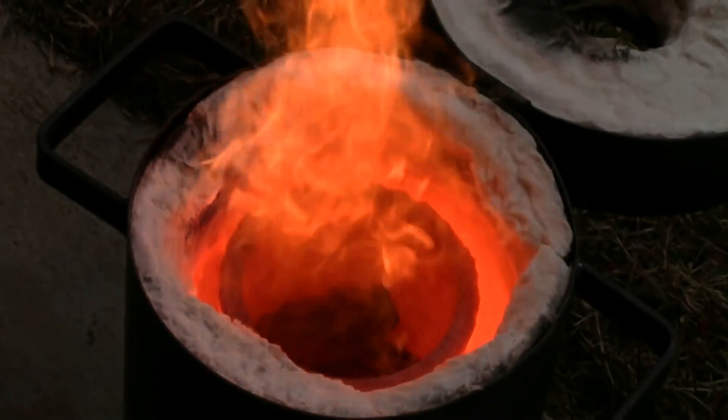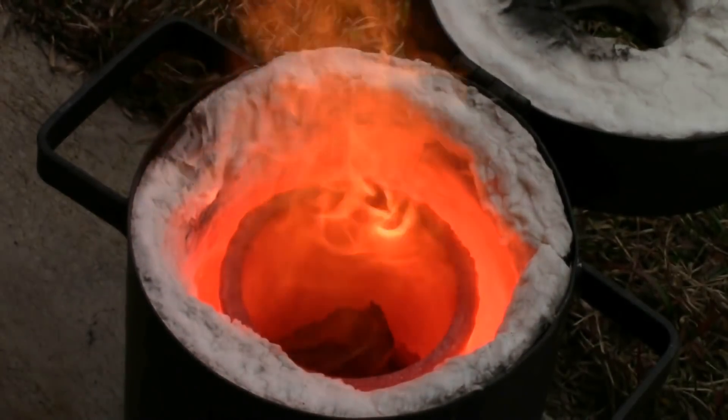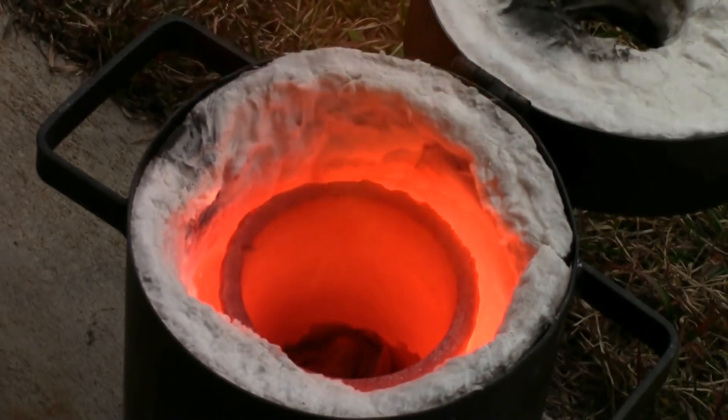I'm going to go slow because we get a lot of fire coming off — that's from the plastic liner of the cans burning off. So we're actually going to lose quite a bit of aluminum due to oxidation because of that and because there's air in there. But hopefully we'll be able to recover some useful aluminum.